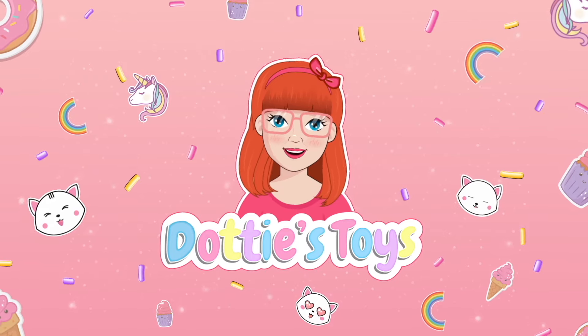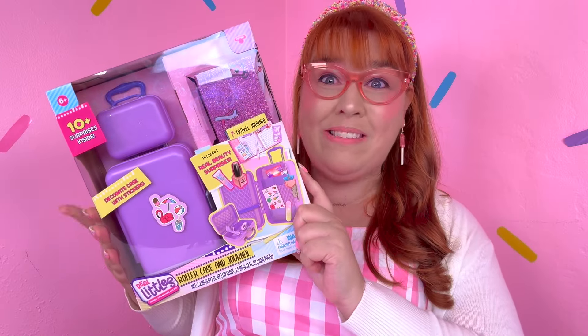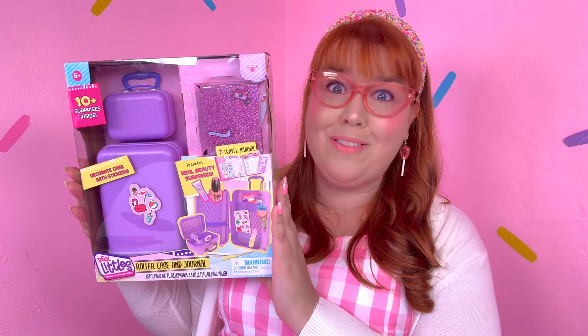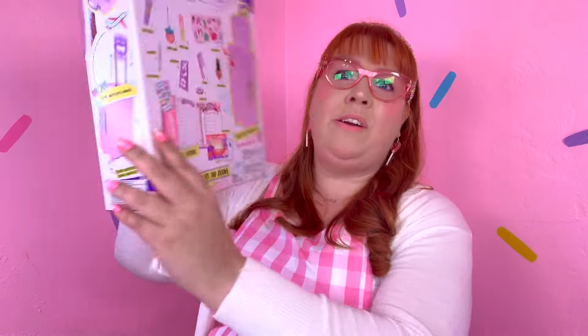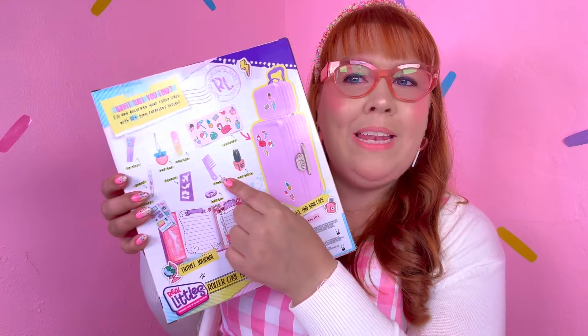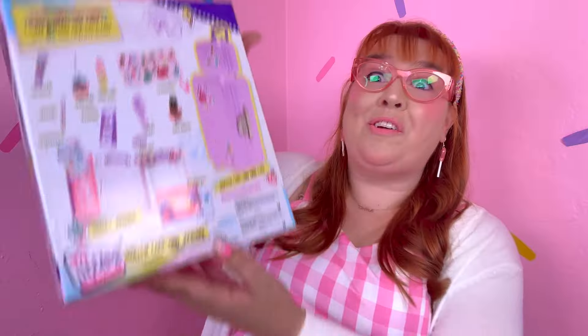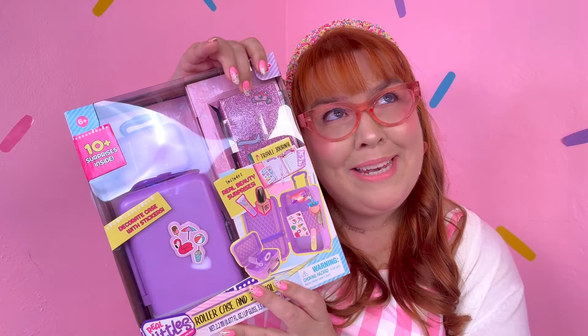Hey guys, it's Dottie and today we're unboxing a Real Little roller case and journal, and this comes with some really cool stuff. Let's turn it around - we're gonna get stickers, we're getting a comb, we're getting a hair tie, and of course a little travel journal. Let's turn it around again and our journal's all glittery. I love glitter.